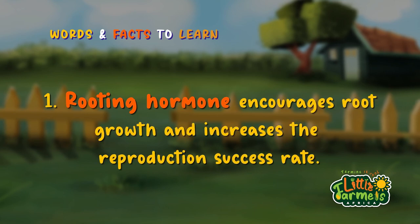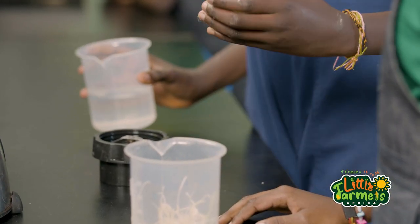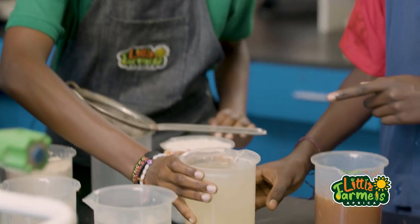Rooting hormone is where you use an agent to aid the growth of roots. Now I'm going to teach you about lactic acid bacteria.